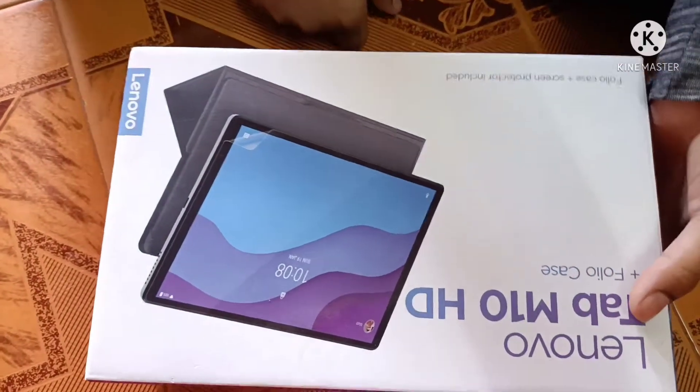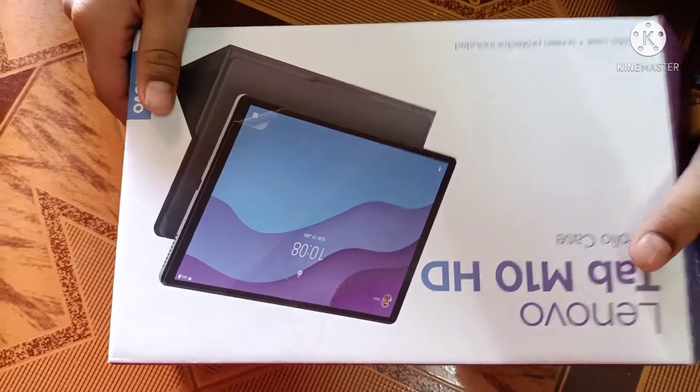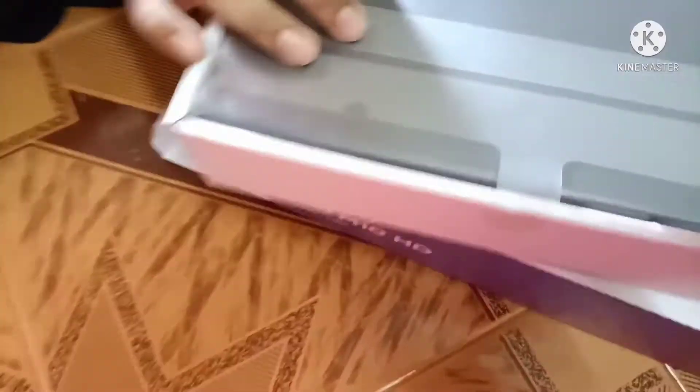Hi guys, welcome back to Social Media Info. My daddy just gifted a tab — let's see how it looks. I just opened it, let's see.